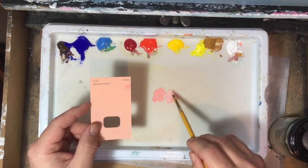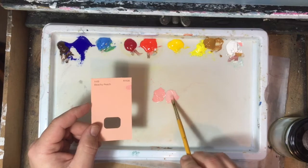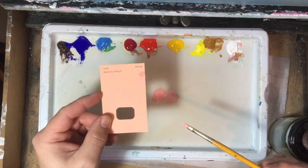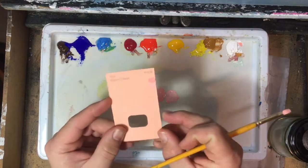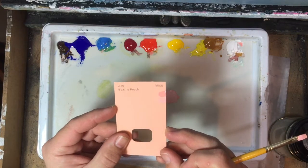You can go back to the step before if you go wrong, if it goes too far the wrong way. That's a little bit lighter — value wise that's pretty good. By that I mean I can hardly see the difference there. Color wise it's not too bad actually, it's maybe a little bit too red.